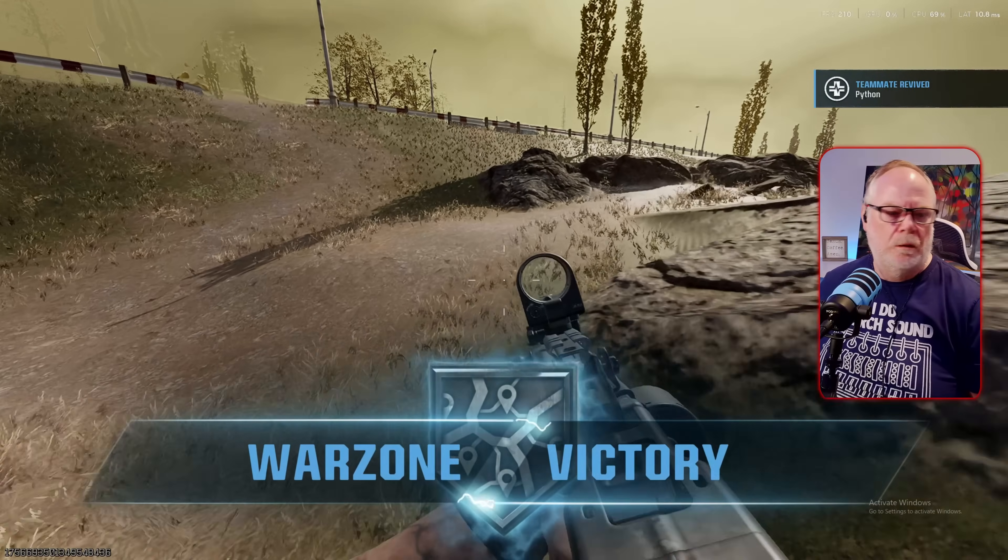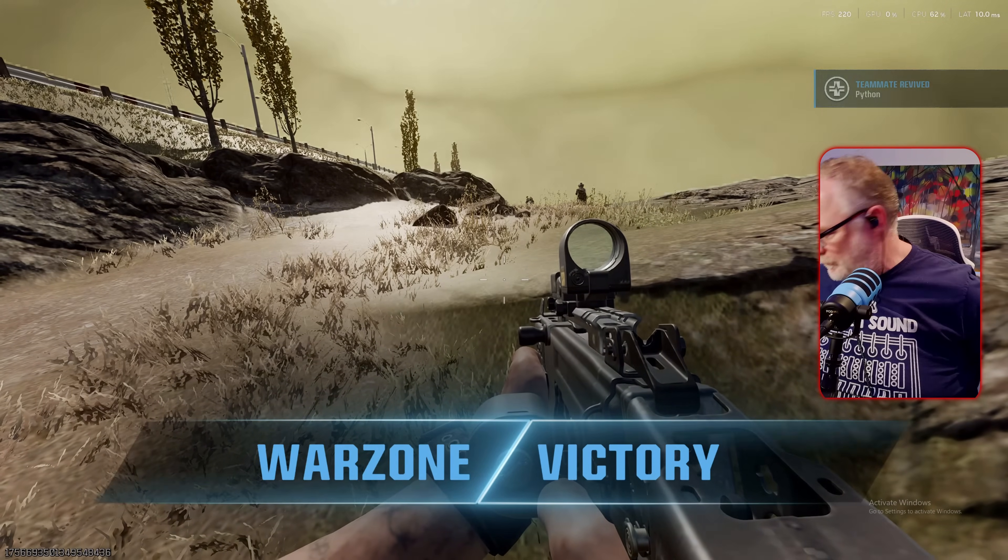Now you're seeing 4K60 capture on the AVerMedia Live Gamer Ultra S, but it is capturing my OBSBot Tail 2 which is sending out 4K60 over HDMI. This is a tracking camera, so everything should look pretty smooth. Looking at the preview in Meld Studio, it looks good — nice and smooth. Hopefully the capture reflects the same smoothness I'm seeing in the preview.